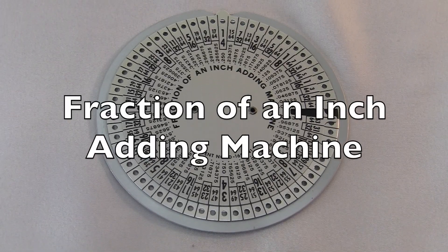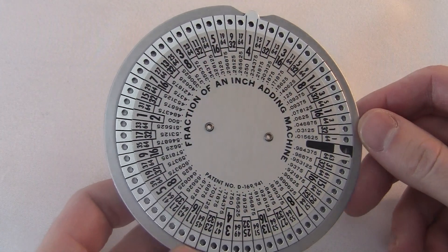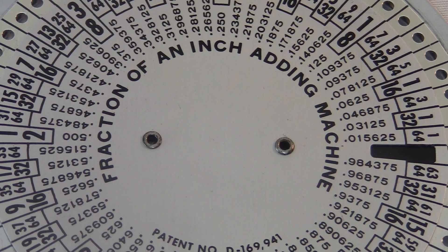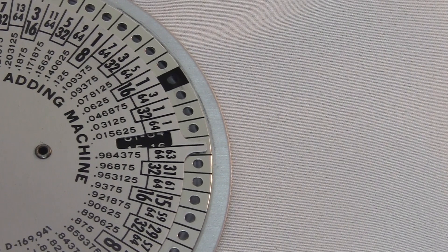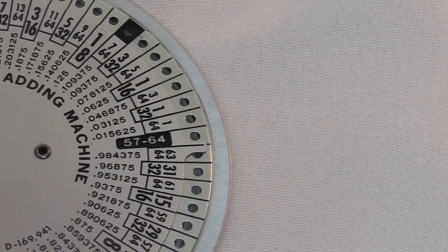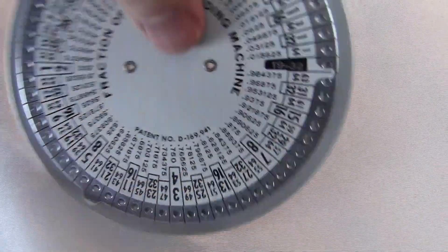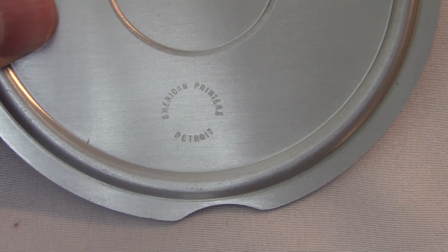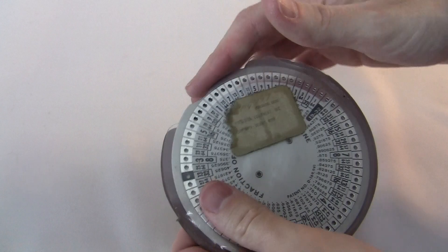This is the fraction of an inch adding machine from the 1950s. It's made of three metal discs stacked on top of each other. The top one is fixed to the bottom one by these two rivets, but the middle one can spin around. It has a little window here where you can read the answer. On the back you can see it was made by Sheridan Printers in Detroit. Mine has the original vinyl case.